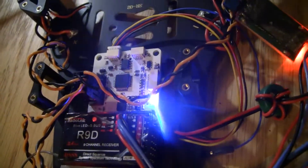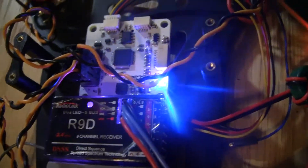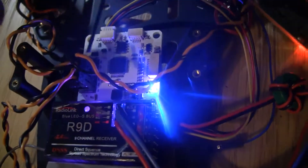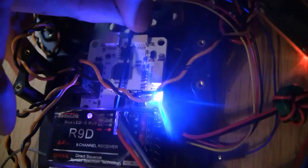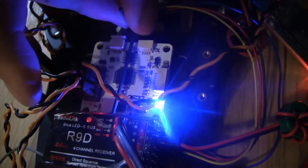If you're running SBUS, what you'll need to do is double press that button and it will go blue or a purplish color. That means we're now running SBUS. To change it back from SBUS to regular mode, just double touch it and it switches back to red.